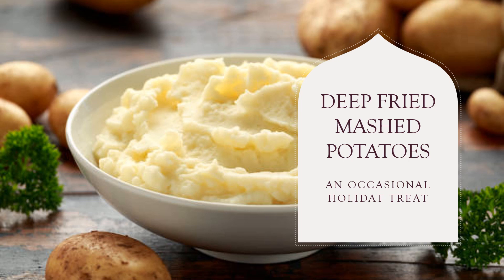I also used maybe two to three big leaves of collard greens, because I did one batch of deep-fried mashed potatoes with collard greens and then another one without collard greens.